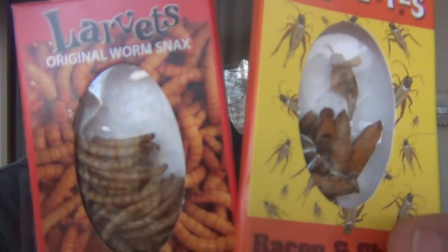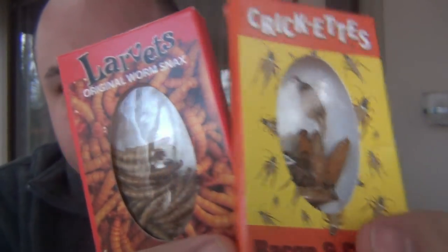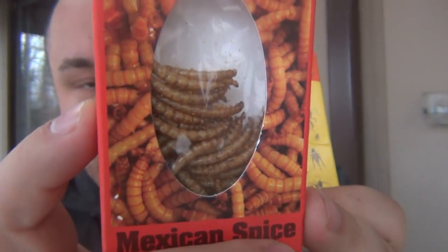Hey, what's going on guys? Today's the day that I try bugs for the first time. Real crickets, bacon and cheese flavor, and some larvae. These are Mexican spice, which is just kind of generic, but yeah — some bugs. Let's try them. Got some water here just to cleanse the palate.